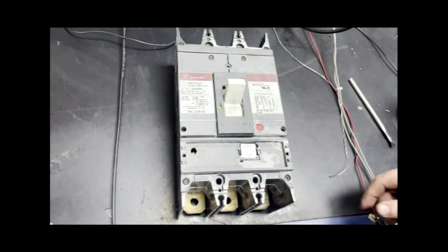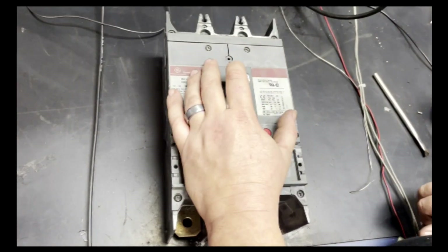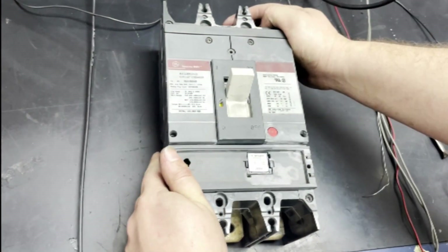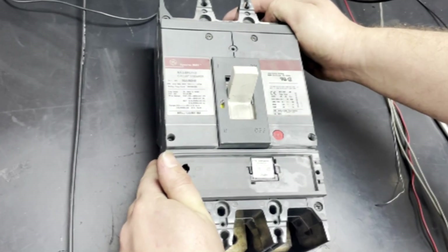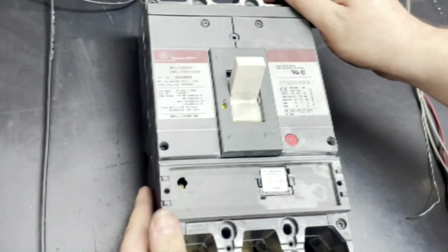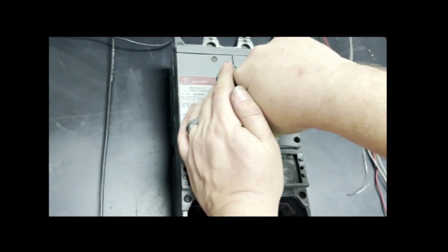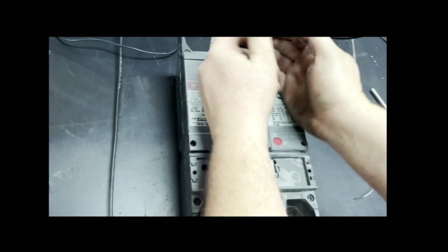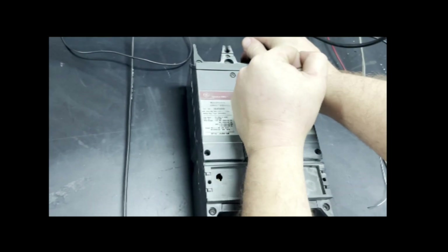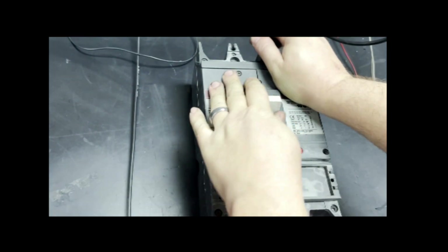Here we have what is a common problem, which is that a lot of the time these units will be on the wall for many years and they'll be on all the time. But something will happen to cause them to trip, and they will not reset themselves. So this one, no matter how hard you pull it, it's in the tripped state — it's jammed, it will not move, no matter what you try to do to get it to function.